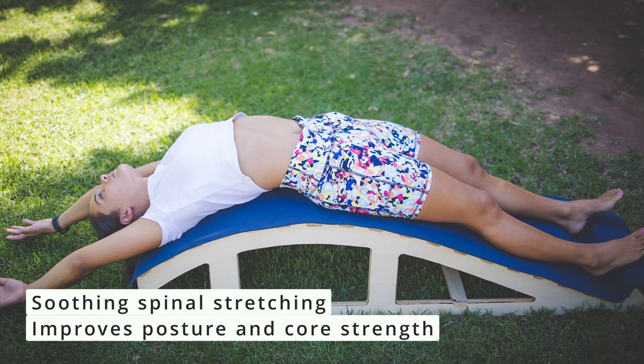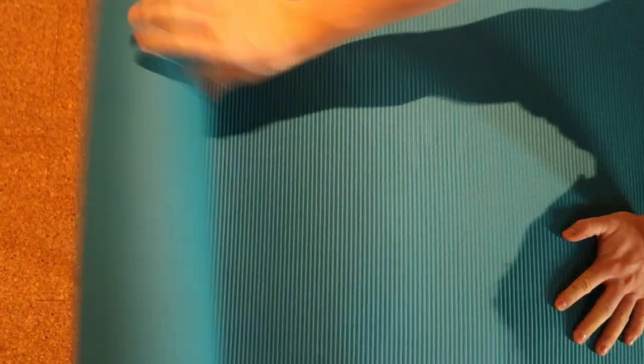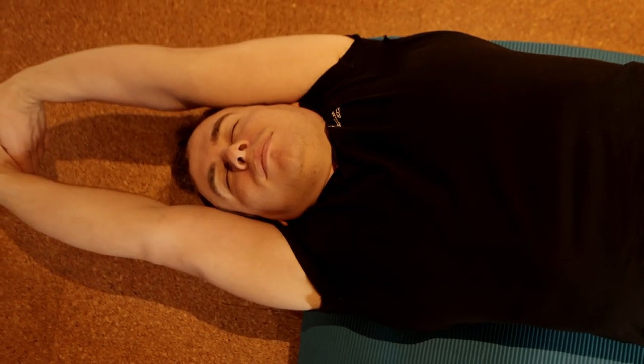You don't have to practice yoga to benefit from using this equipment. It can be used daily for a gentle and soothing backward spinal stretch. While you are stretching your back, the backward stretch spreads and opens the airways in the lungs. It also helps to improve posture and core strength.